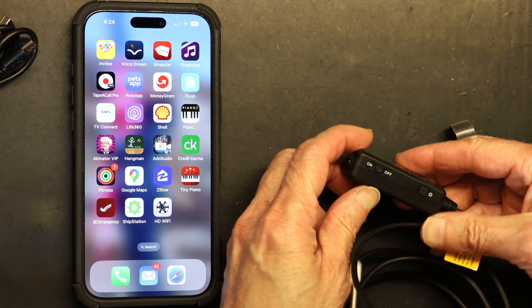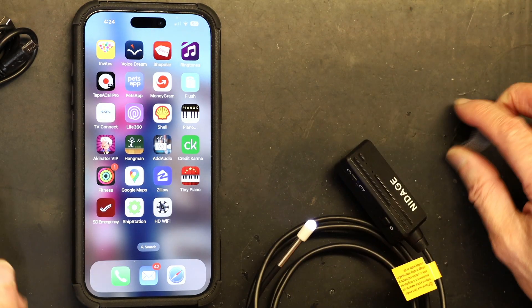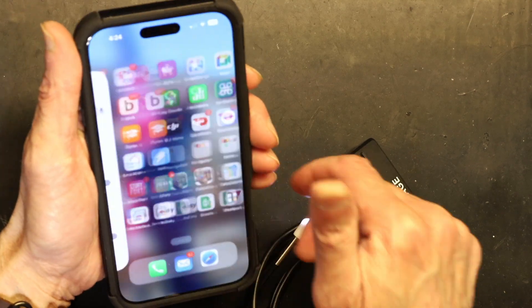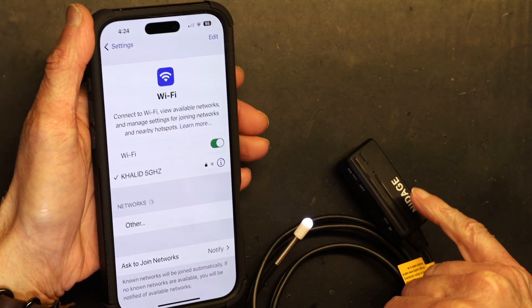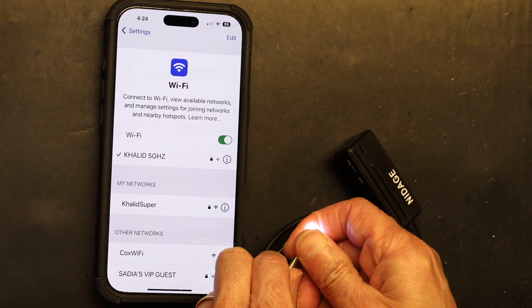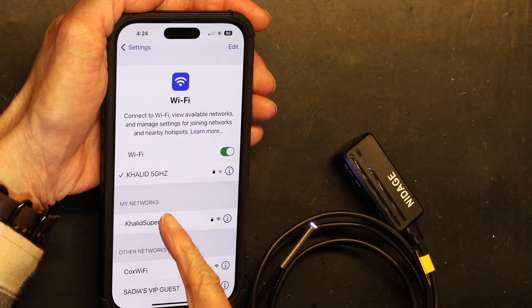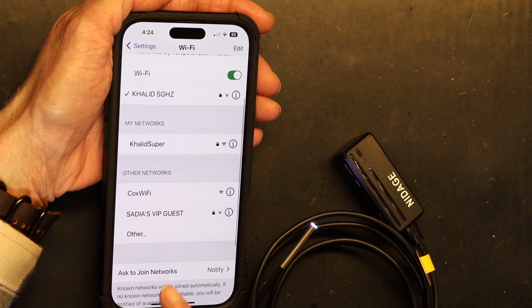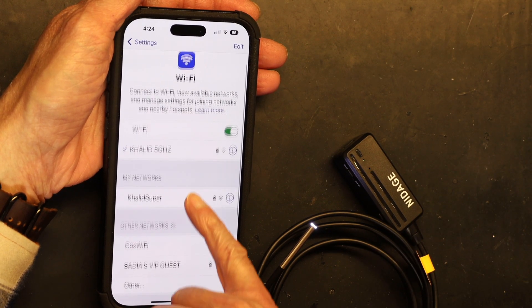I'm going to power it on now. Once powered on, I go to my phone's Wi-Fi settings and change to the Wi-Fi for the camera. You can see the little light came on — that's the camera light. Let me remove the cover. Now I need to change from my regular Wi-Fi to the camera's Wi-Fi.